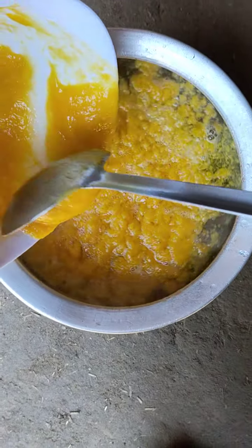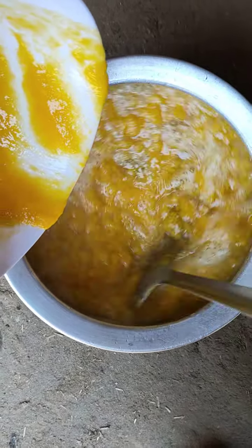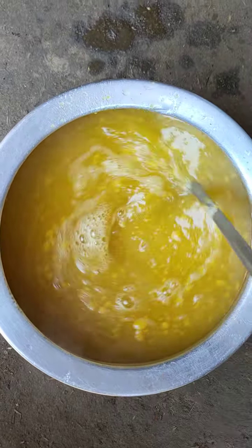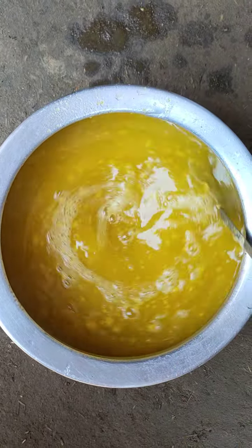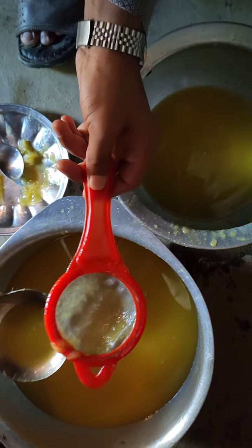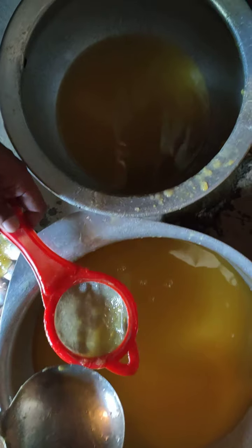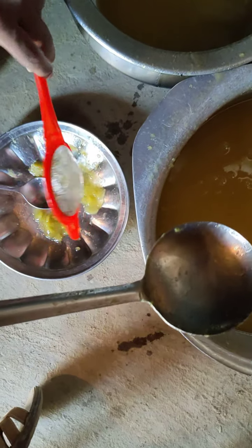Keep in mind we have to mix it continuously in a good way for almost 3 to 4 minutes until all the clumps of mango mix into the mixture. After that, we are going to strain this mixture to eliminate further impurities.